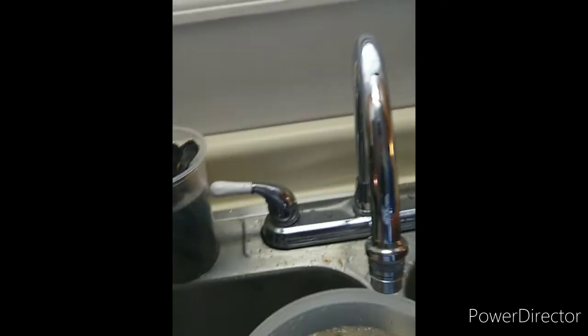Let's get started on your fish cleaning station.